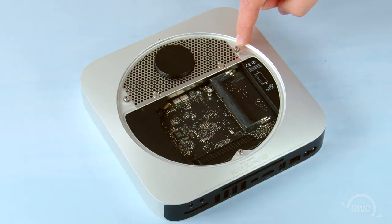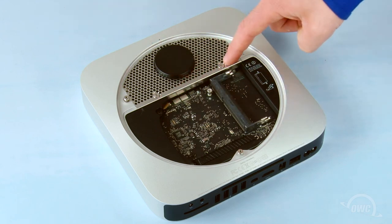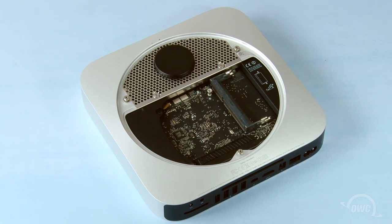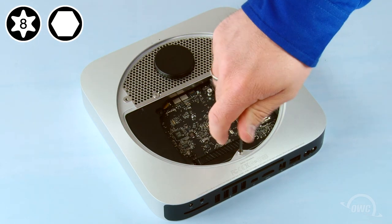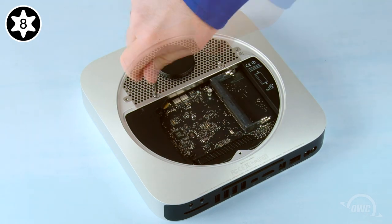Next, remove the three 2mm hex screws and the two Torx T8 screws. If you don't have a hex wrench, you can use your Torx T8 to remove the hex screws as well. If you do, use a light touch to avoid stripping the screws.